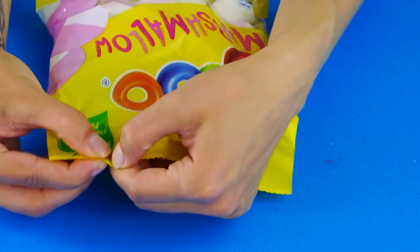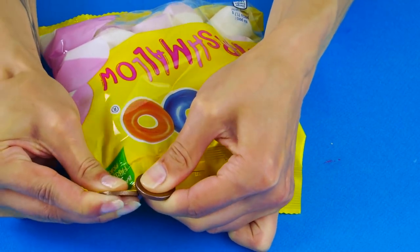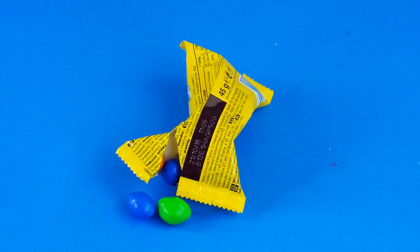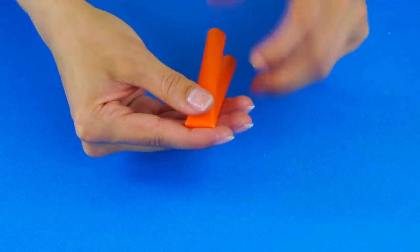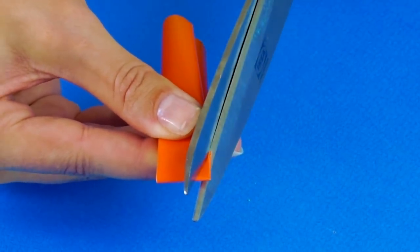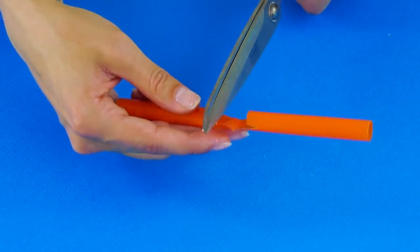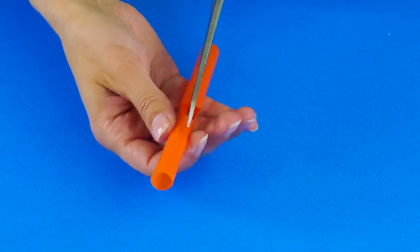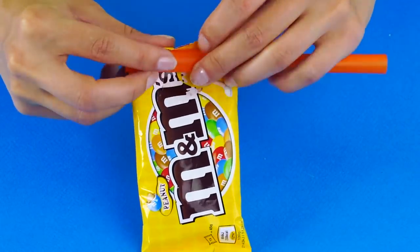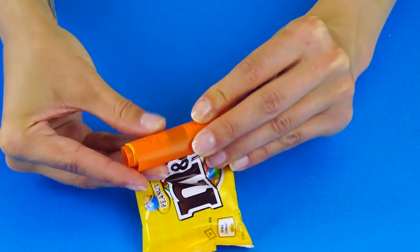Want to close the package back up when you're done? Grab a wide straw, hold it in half, and cut the corners of the folded parts. Open up the straw and cut the top middle section out. Cut open one half of the straw and spread it open. Wrap the candy wrapper around the intact straw section, fold the straw over, and clip the open-ended side over the package. So simple and easy!